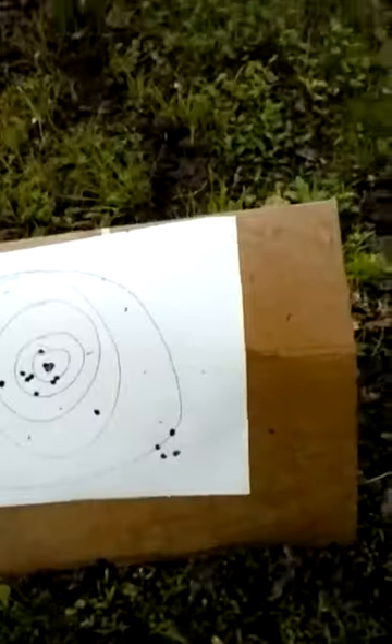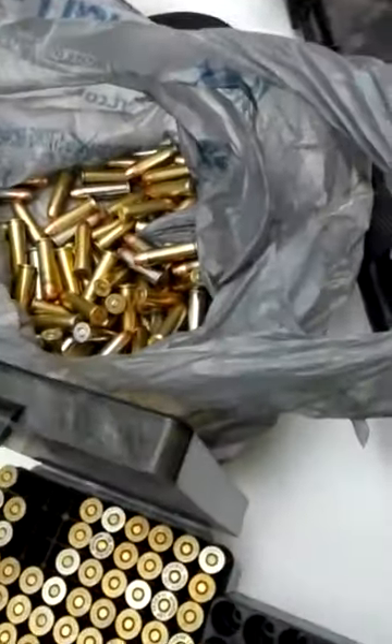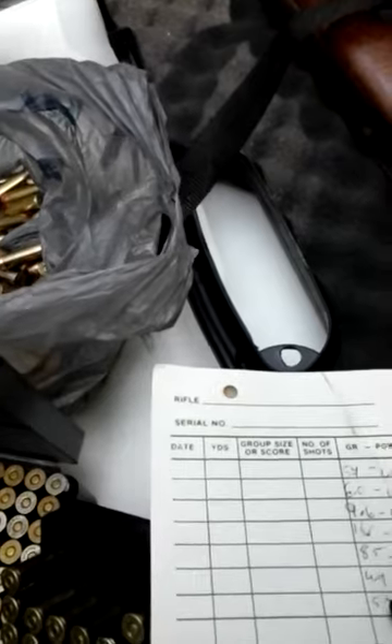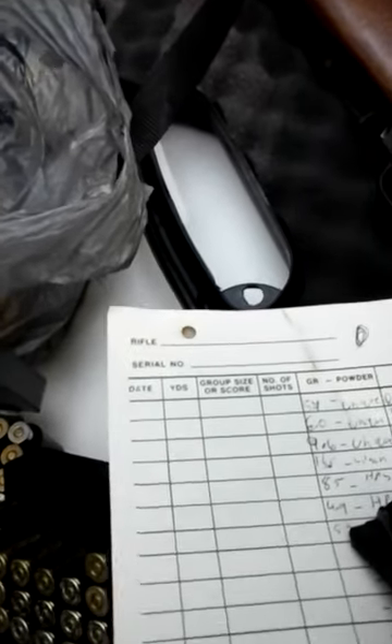158 grain 357 with 18 grains of Little Gun. Next is going to be 125 grain 357 with HP38 — 8.5 grains of HP38. Let me get loaded and reset, and I'll show you guys what happens.